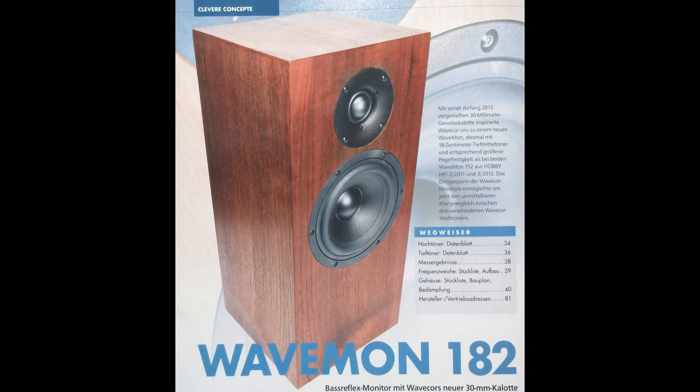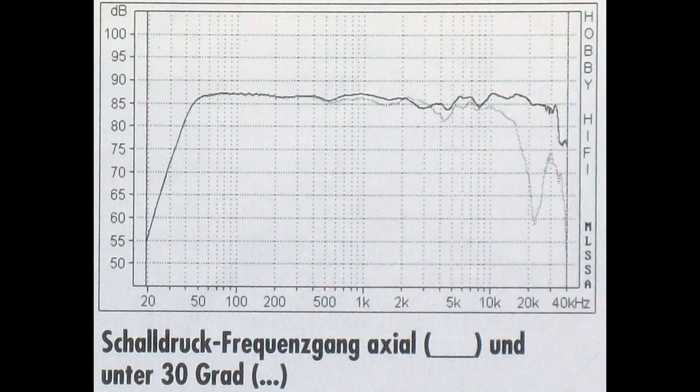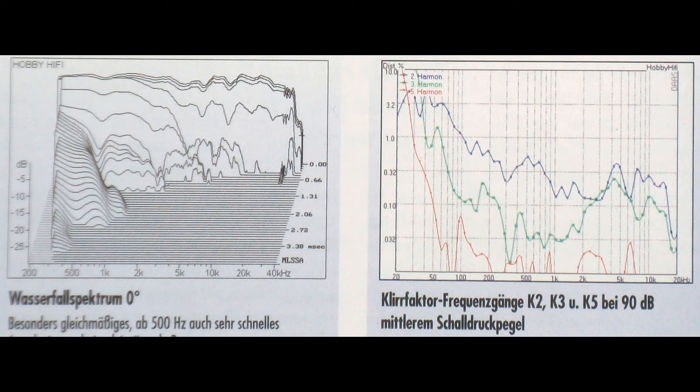Number 4: WaveMon 182 from HobbyHifi, issue 4, 2013. It has a WaveCore 30 mm soft dome tweeter and a WaveCore 6.5 inch paper midwoofer in a bass reflex box. It covers a frequency range from 40 Hz to 33 kHz. Special about this speaker are its big dome — 1 and 3/16 of an inch — with high upper cutoff frequency and the first order filters of the crossover network. Its price starts at about 308 euros, but it sounds like 3500 euros.